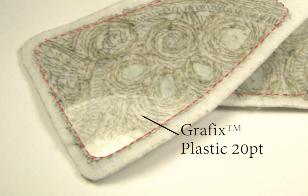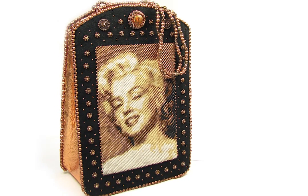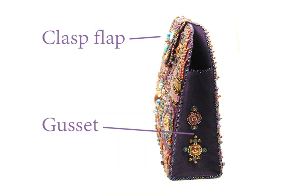You may want to start saving those plastic gallon milk cartons. This is my Bombshell purse, supported front, back, and base with the same material. FYI, parts that need to bend should not be supported.